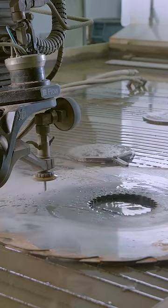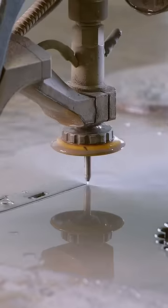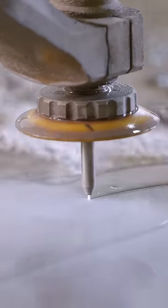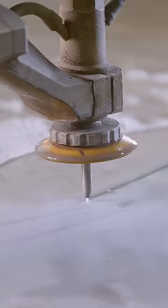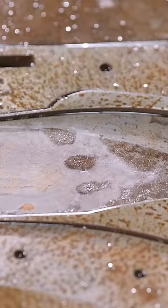A computerized high-pressure water tool cuts into a stack of three sawmill blades. In doing so, it carves out numerous knife blade blanks. The computerized tool also cuts holes for the handles and a tab for attaching the knife sheath.